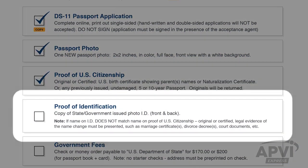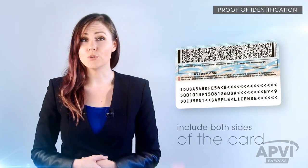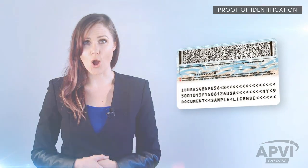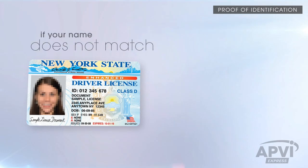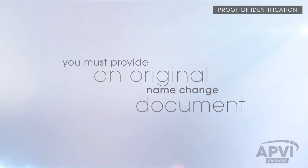You must also provide a copy of your valid driver's license or state ID card with an issue date of 6 months or longer. Make sure to include a copy of both sides of the card. If your name on the ID does not match the name on your citizenship, naturalization certificate, or application form, then you must provide an original name change document.